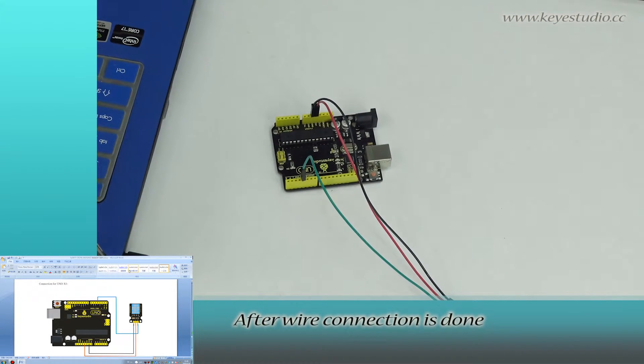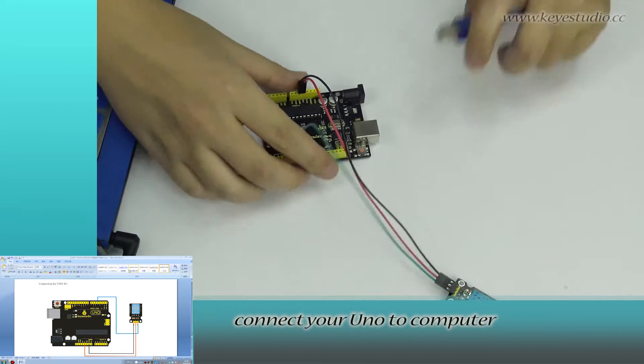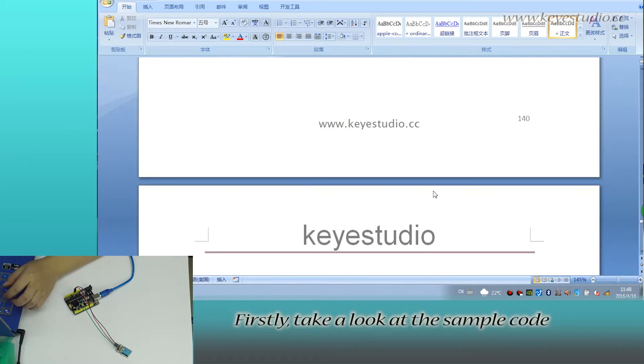After wire connection is done, let's upload the test program to the board. First, connect your UNO to the computer with a USB cable. Then take a look at the sample code.